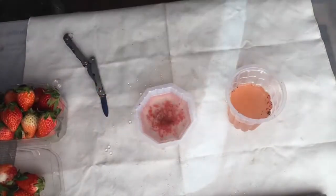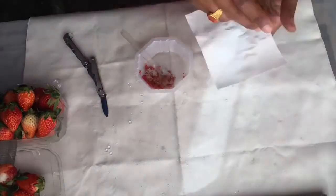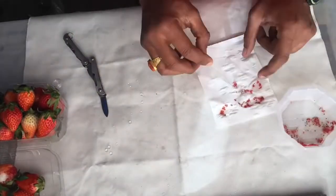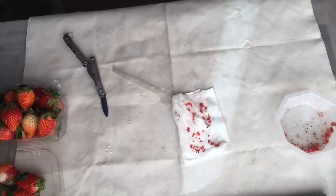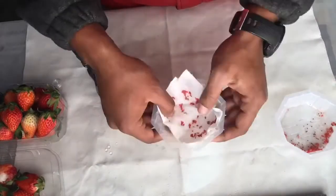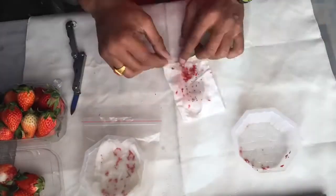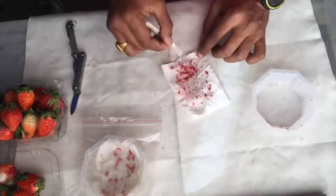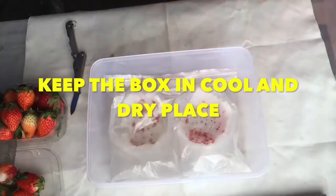Now I'll place these seeds in a tissue paper and make them wet. Then I'll put the seeds in a ziplock bag — this will help the seeds to grow faster.